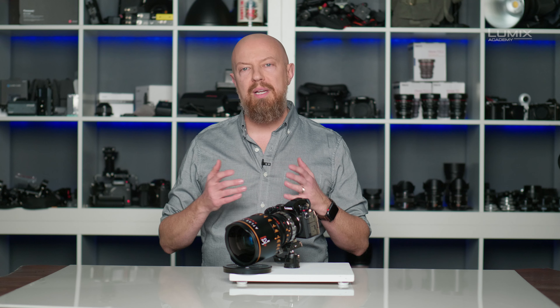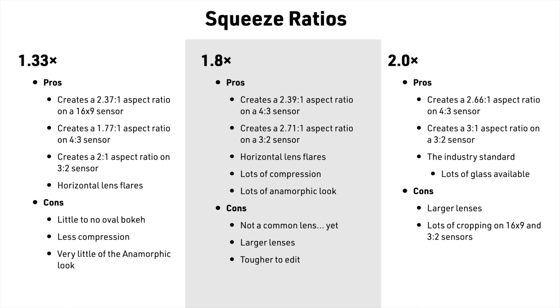The next thing you need to do is decide what your final output ratio is going to be. This can be determined by a variety of factors, and depending on the squeeze ratio that you're working with, there can be a variety of settings to get what you want. On screen right now is a list of common settings — feel free to pause the video and grab a screenshot to reference later.